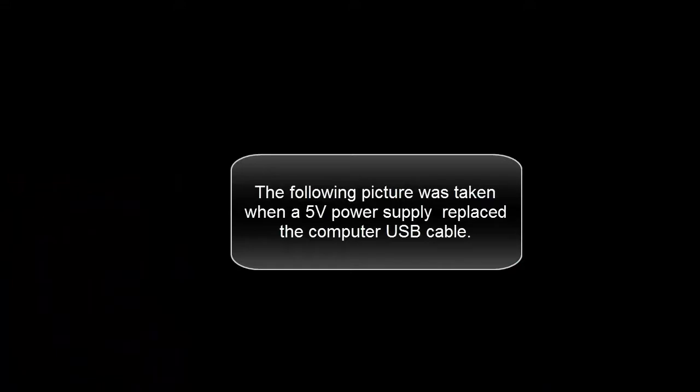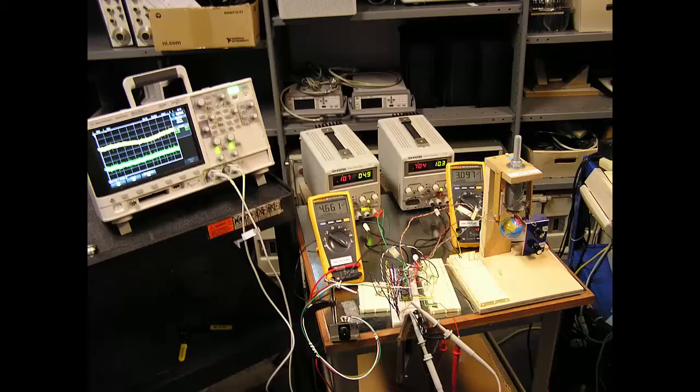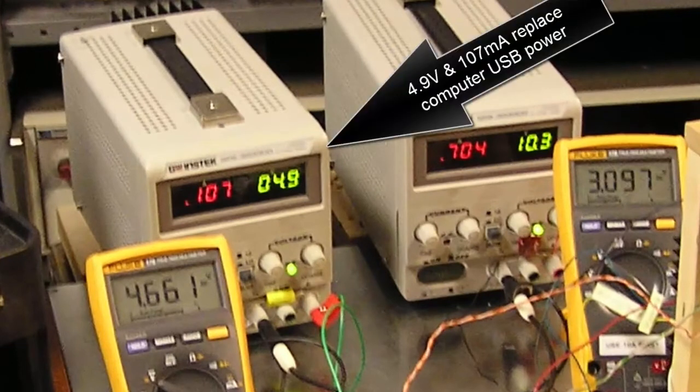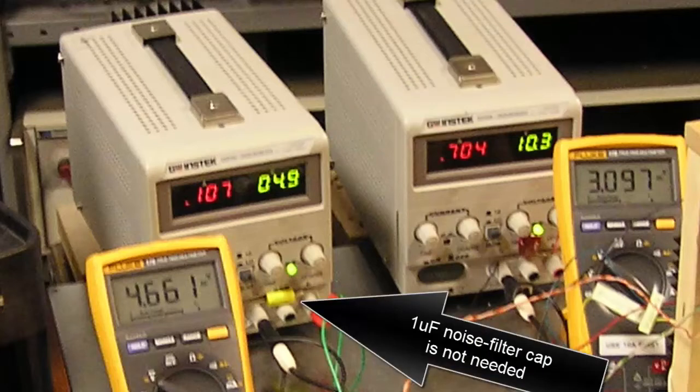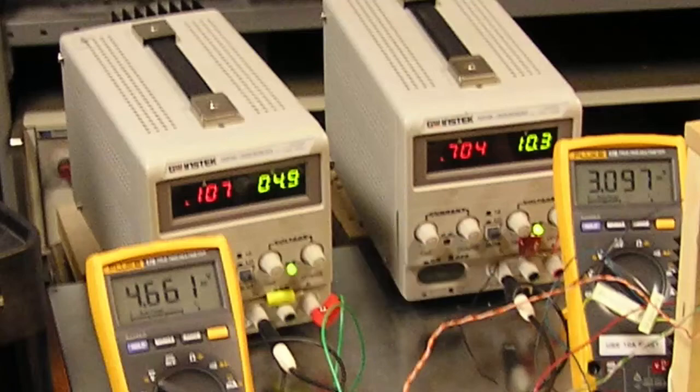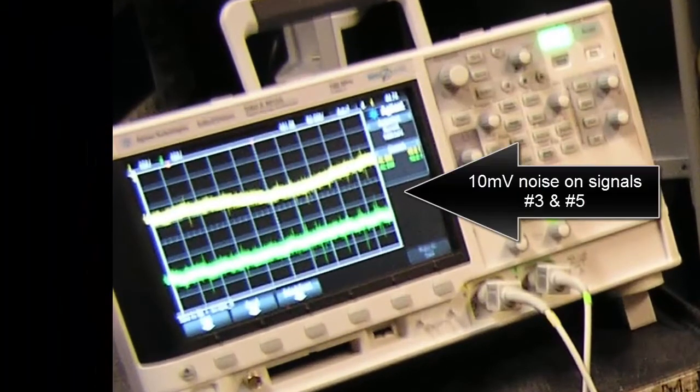The following picture was taken when a 5 volt power supply replaced the computer USB cable. The supply provided 4.9 volts at 107 milliamps. With this configuration, the 1 microfarad and 0.5 microfarad noise filter capacitors are not needed, and only 10 millivolts of noise remains on signals 3 and 5.